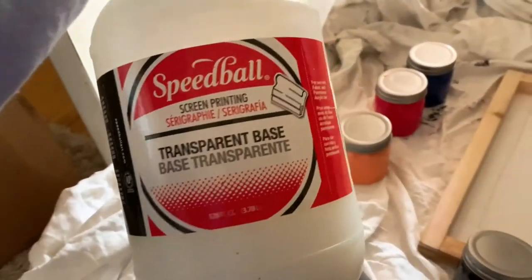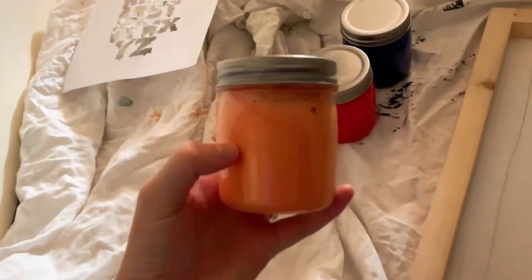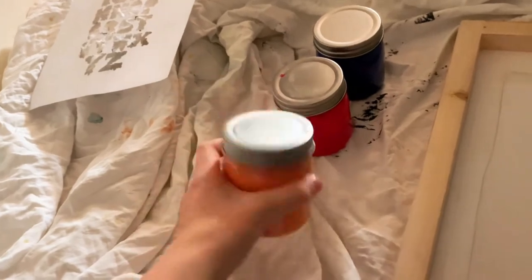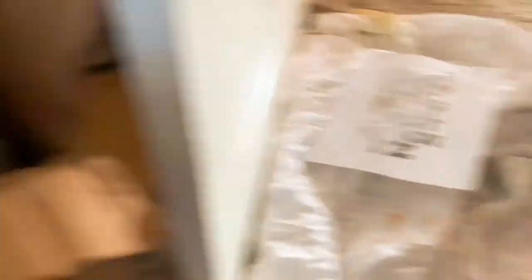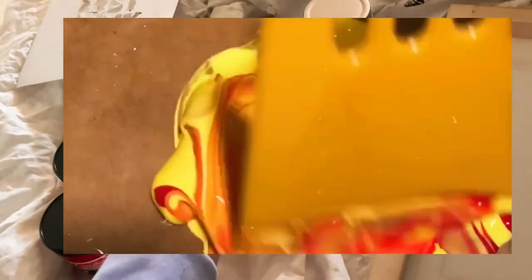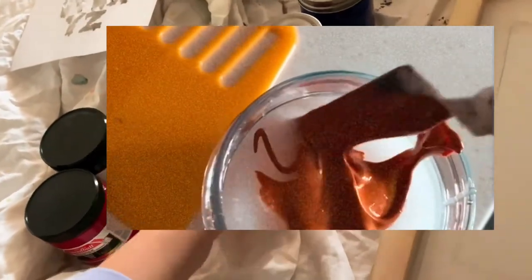You also need transparent base. When mixing, I'd say about 75% transparent base and 25% ink color. If you mix magenta with some black you get a really dark purple. Mix those together first on a piece of cardboard, pour a lot of transparent base into a jar, scrape up your color, add it in, and mix. I got these jars at Michael's — they're plastic.